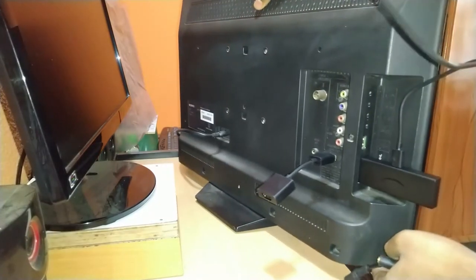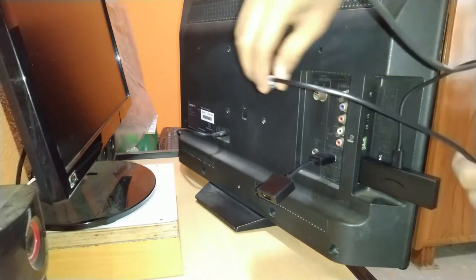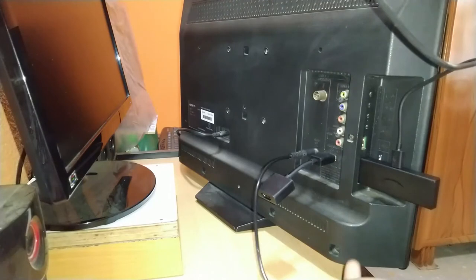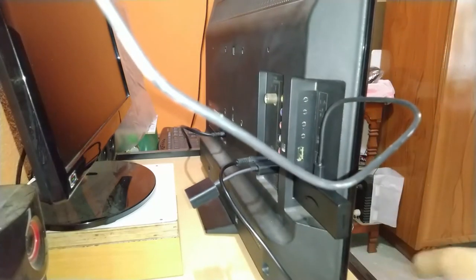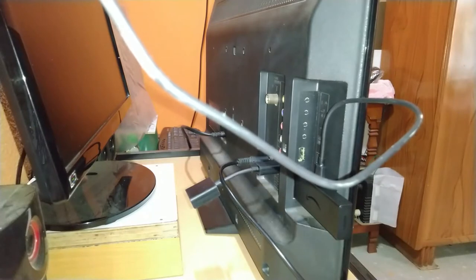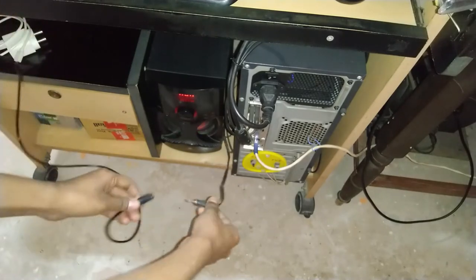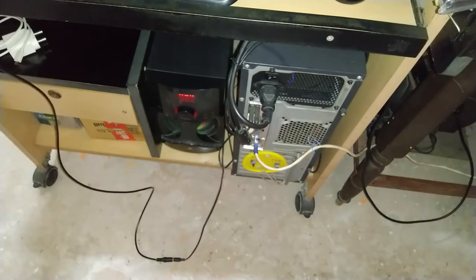This Sony Bravia TV does have a 3.5mm headphone jack on the back side. I will connect the speaker's 3.5mm stereo jack directly, or use an extender cable to connect it to the back of the TV. The Fire TV Stick Lite will be connected to the HDMI port as usual, and at the bottom you can see we connect the 3.5mm jack to the speaker or extender cable.